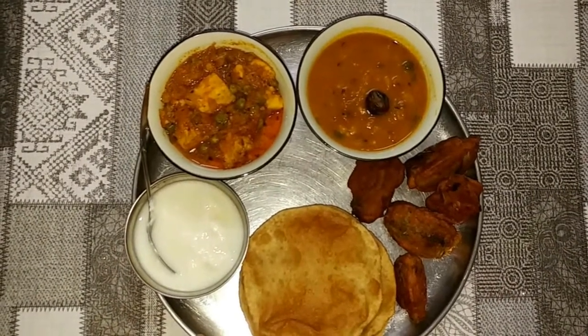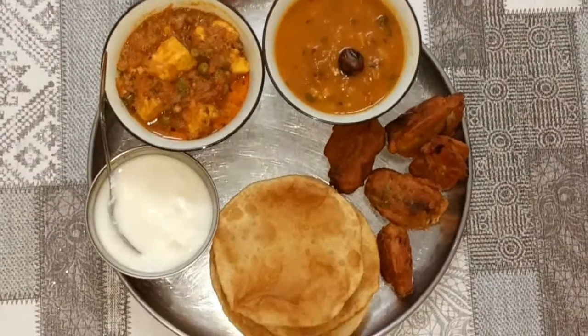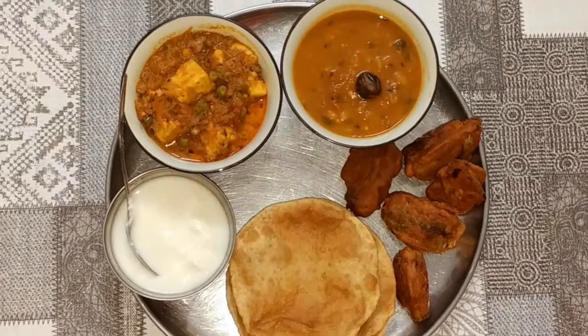So guys, I hope you liked this lunch menu and you will try it at home. I will end this video here. I will see you in the next video — till then, take care and bye bye.